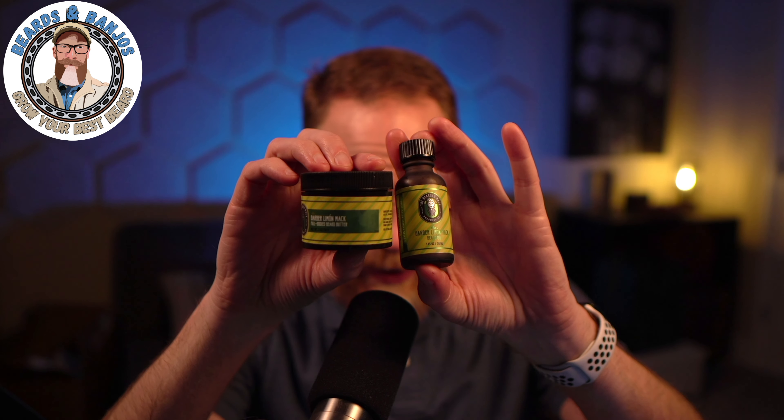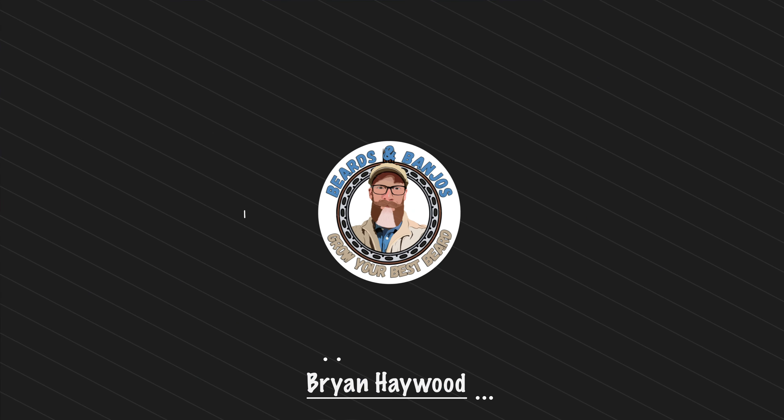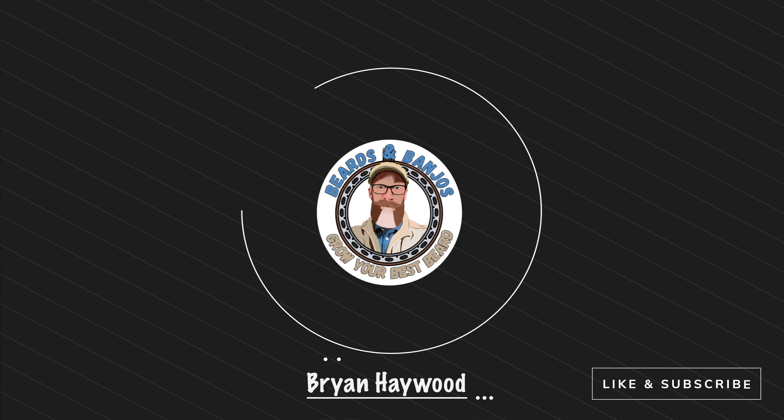We got a brand new scent here from The Bearded Mac — it's called Barber Limon, that's what I'm going to go with anyway. It sounds French. Welcome — my name is Brian, this is my Beards and Banjos YouTube channel where we try to help you grow your best beard possible. Thank you so much for joining me.